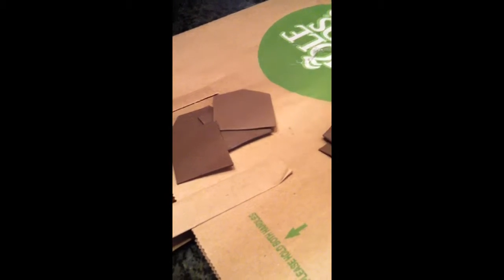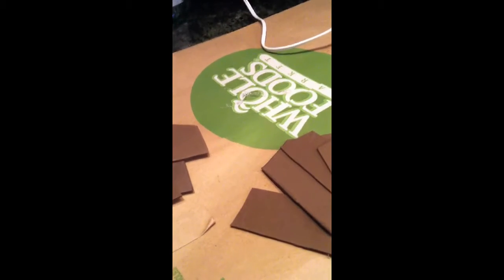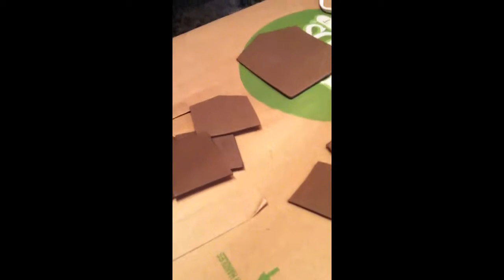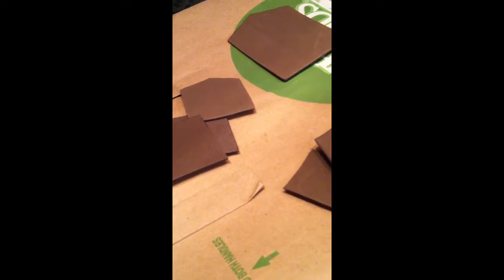The background noise you hear is the dishwasher and not my sister. I have all the pieces cut out now — these are the pieces for the 18-inch doll house and these are the pieces for the 12-inch doll house. So now I'm going to start to hot glue these together, like so, so it gets a house shape.